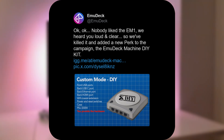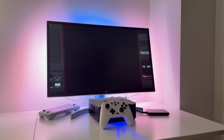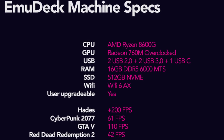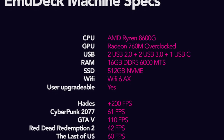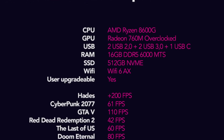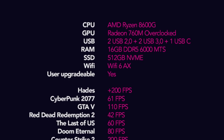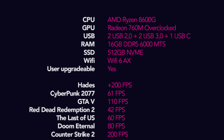Now the only actual model left is the EM2. It runs an AMD APU — the 760M overclocked. It has four USB ports in the front and one USB Type-C port in the back, a 512GB NVMe SSD to start, and Wi-Fi 6. And this time they're saying yes, it's user upgradeable.